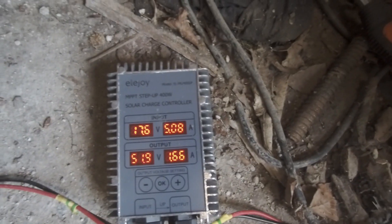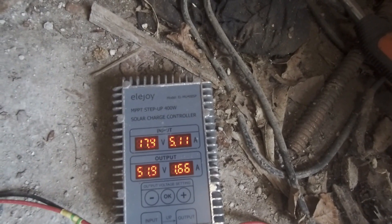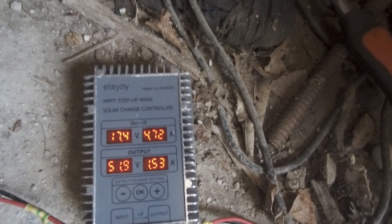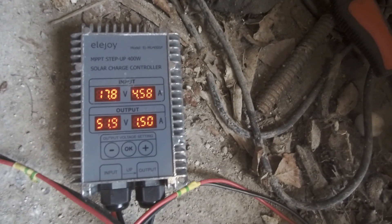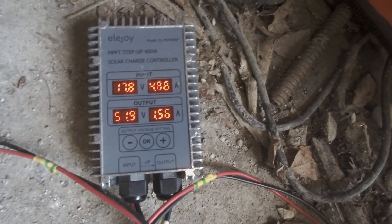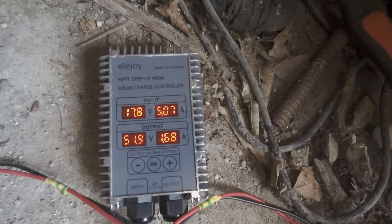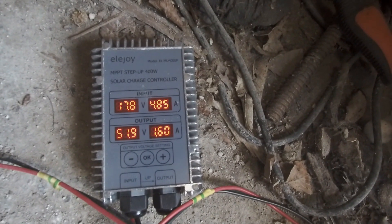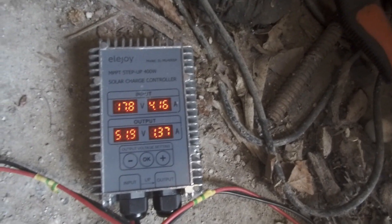We're getting 1.66 amps into the actual battery, which isn't too bad. The charger I have — the normal plug-in one — is about 4 amps, so a couple of amps short, you wouldn't be far off. I think what it does is it keeps tapering down, because the high amperage pushes the voltage up, but then whenever you start taking the amperage down, it starts tapering off a bit. But it seems to be working great.